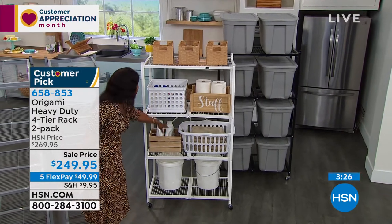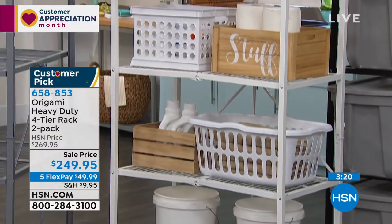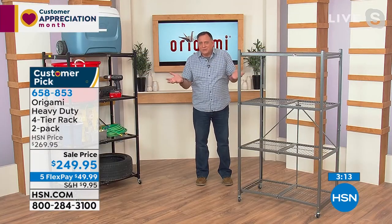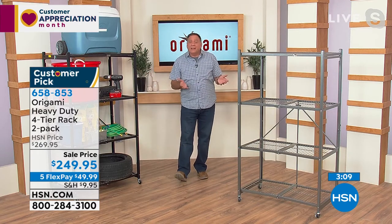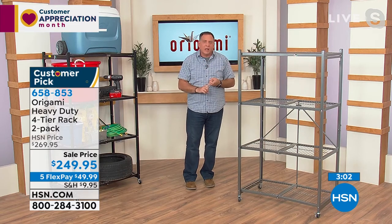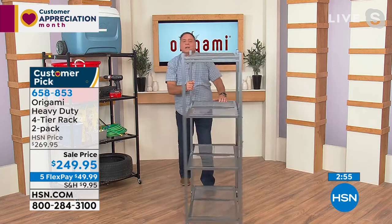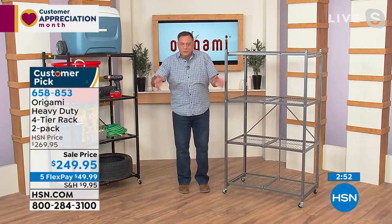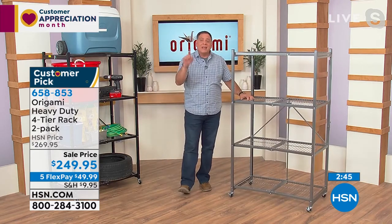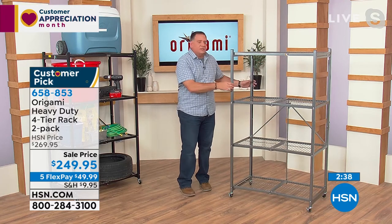If you have to open cabinet doors in a garage to find something, you'll get frustrated quickly. But if you can just glance across at your shelves — much better. These are a godsend in a laundry room. I use one of my Origami shelves as my laundry shelf. They're also perfect for a walk-in closet or walk-in pantry — slide it into that standing space, close the doors and you won't even know it's there. My wife Kelly has one in her craft room closet and just rolls it out when she wants to work.